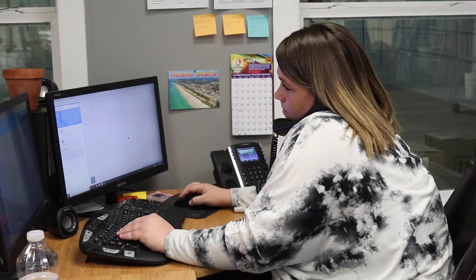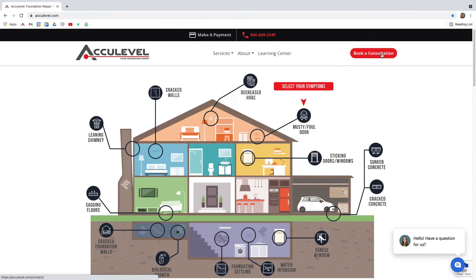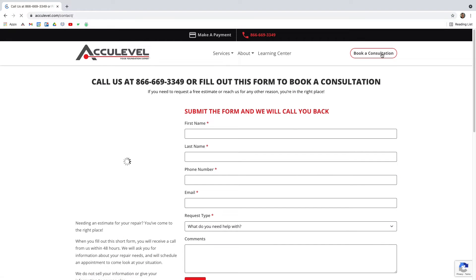If you have more questions about crawlspace insulation, give us a call to schedule an appointment with one of our project advisors. You can also go to our homepage, AccuLevel.com, and click the Book a Consultation button at the top right corner. Fill out the form and we will contact you within the next business day.